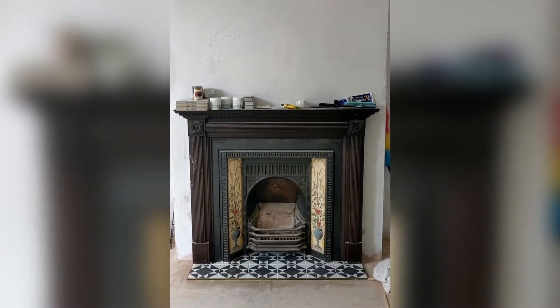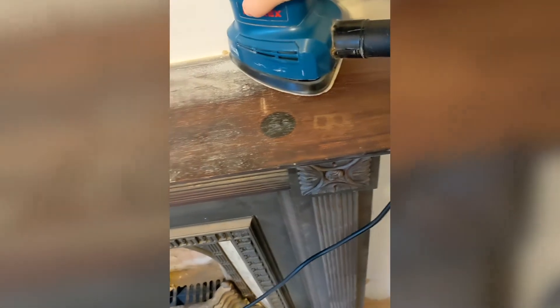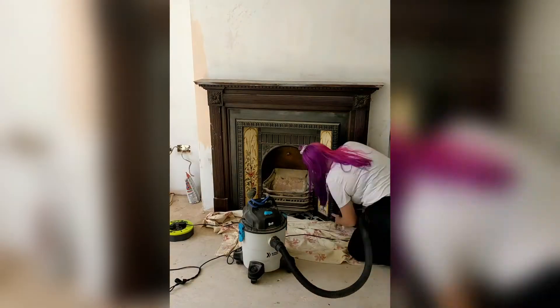I bought this fireplace on Facebook Marketplace for £65 and it's time to give it a makeover. Started by giving it a light sand all over. The surround was in good condition so it didn't need much luckily.